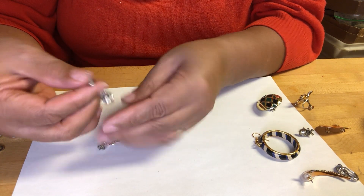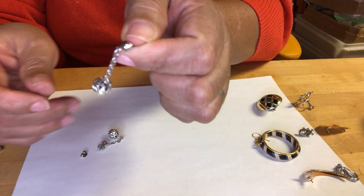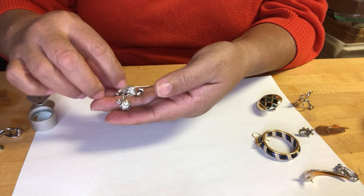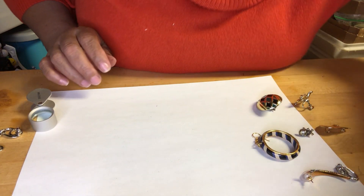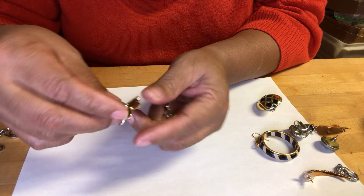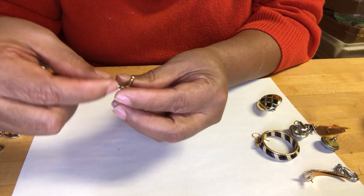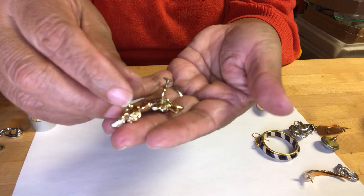These earrings are silver-tone rhinestone disco balls, maybe danglers — no markings that I can see. These are screw-on flower — enamel with rhinestones in the middle. No markings.